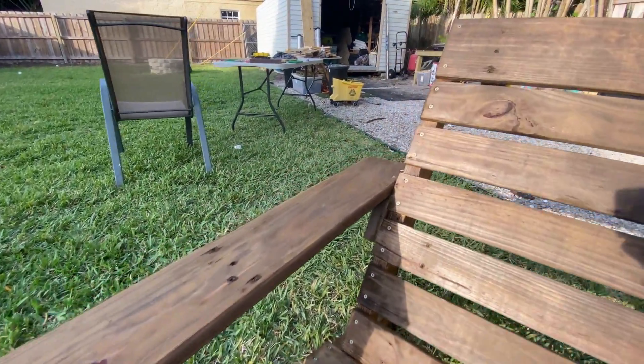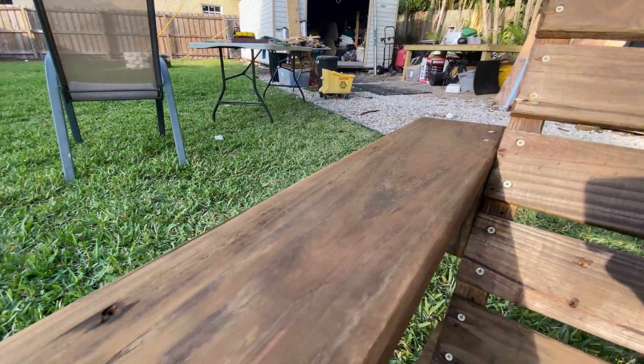It's still a little wet. Let it dry in the sun. It's pretty.